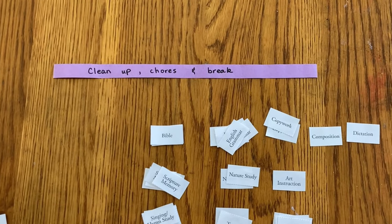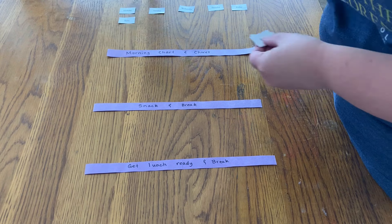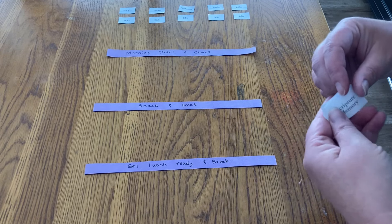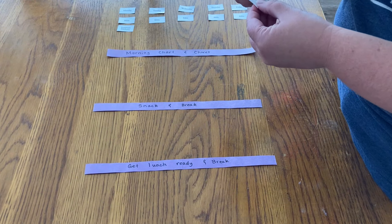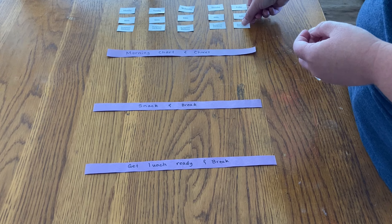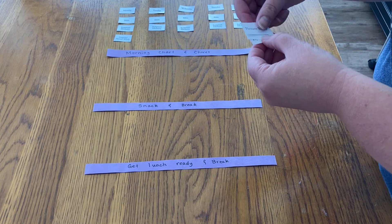Different subjects have different numbers of days in our homeschool. For instance, five days a week for Bible, five days a week for English grammar, but only two days for typing, and one day for dictation. We are going to start the day with Bible and scripture memory — those go together in our history and Bible literature program through Sunlight. We're doing Sunlight History Bible Literature Level E this year, which is year two of two of American history. Scripture memory follows Bible time each day.